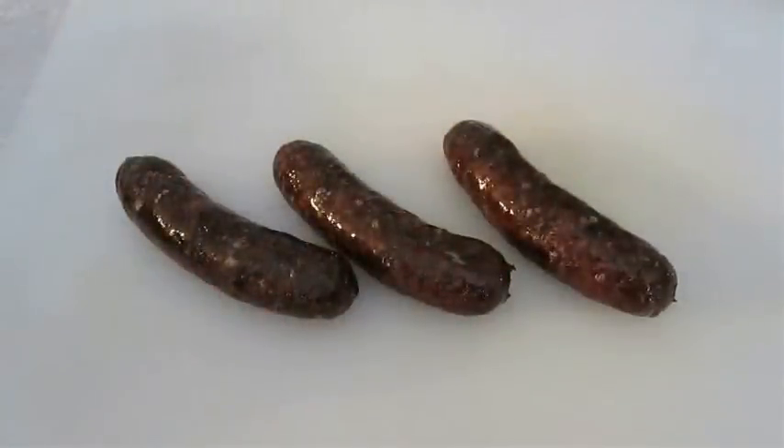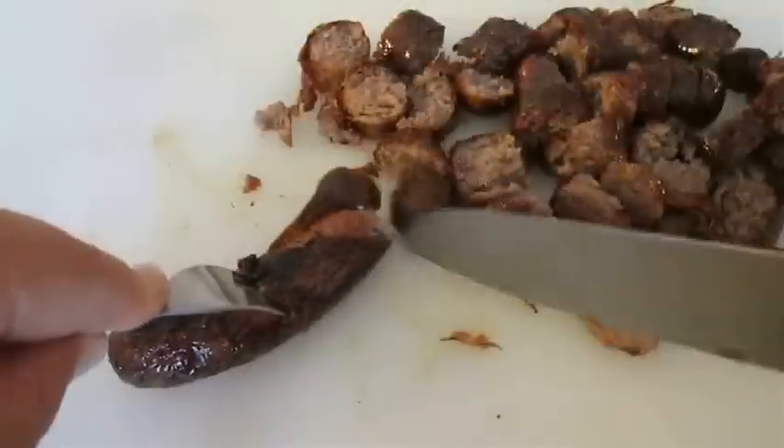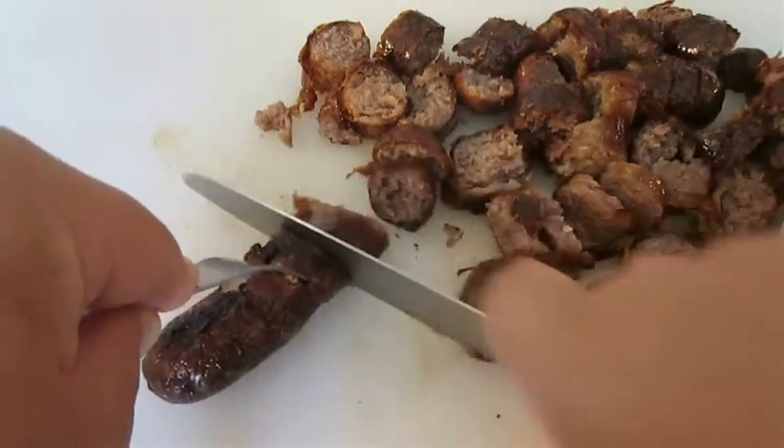Now here I cooked some Italian sausage. I'm going to go with four of these and just chop these up into bite-size pieces.